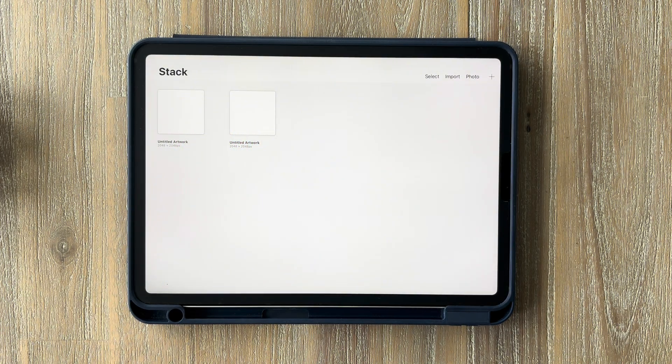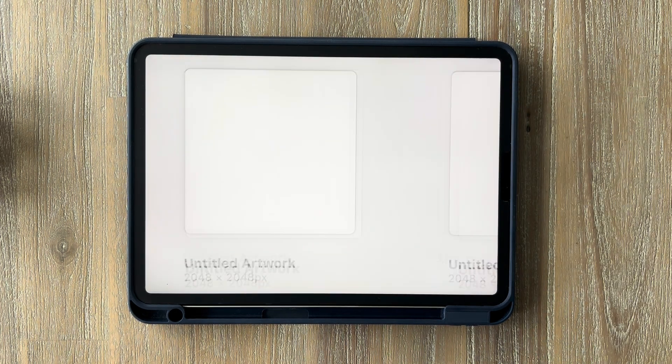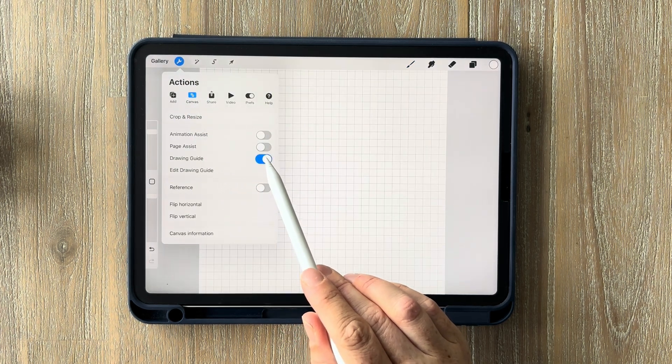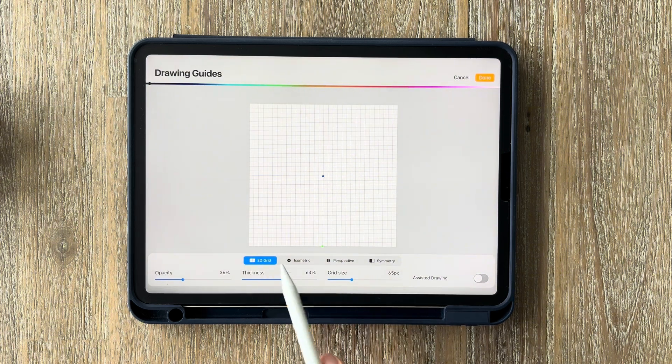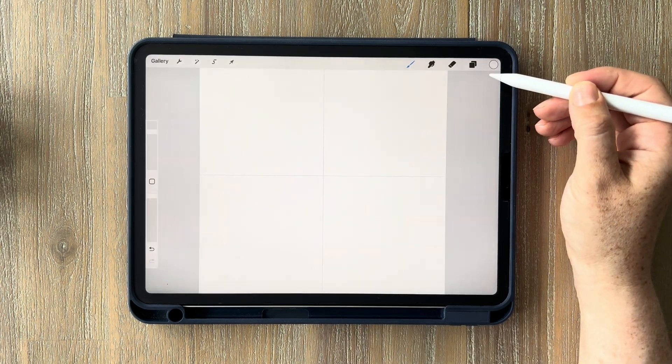We're going to start off with a square canvas. Procreate does have a default option for the square canvas, so tap on the plus in the top right-hand corner and you'll see a square option. Tap on that and it'll automatically open your canvas. Next, tap on the little wrench in the top left corner — your actions panel — go into canvas and toggle on the drawing guide. Click on edit drawing guide, make sure it defaults to 2D grid, and increase the grid size to a 2x2 grid. When you have it all set up, click done.